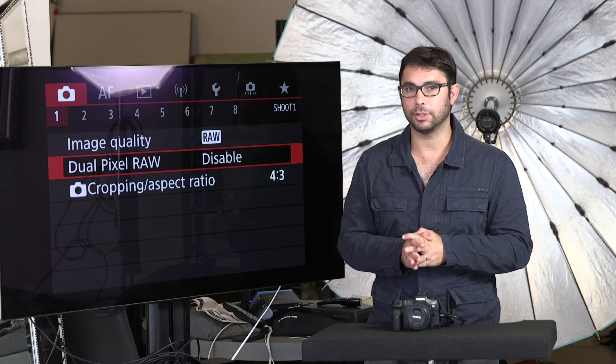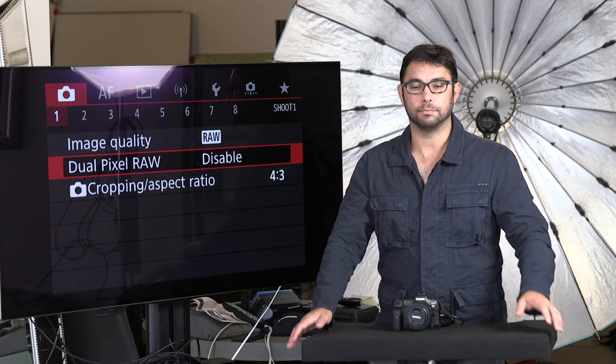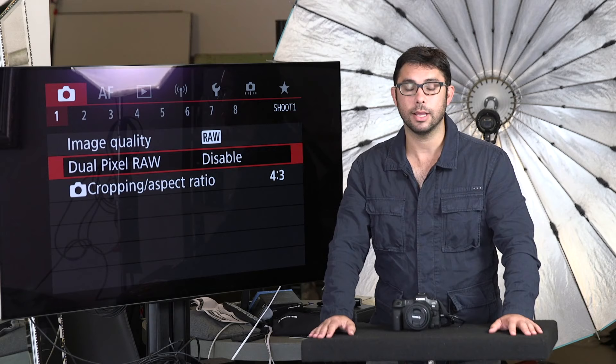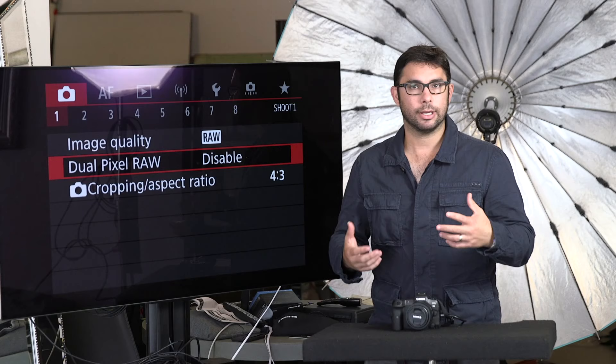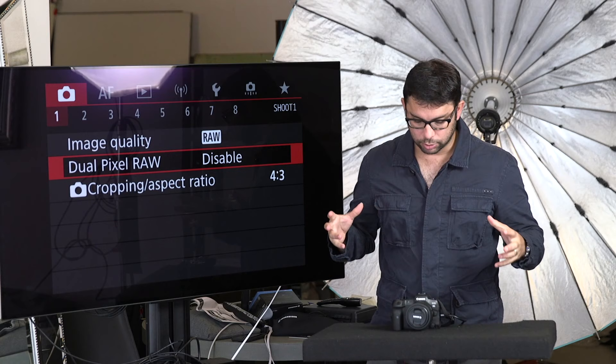When you go buy a car at a dealership, the first thing you do is put the seat forward or back depending on the length of your legs, adjust the mirror, get your radio stations and presets — you get everything customized to you. You cannot drive if the seat's all the way back and you can't reach the pedal. Same thing with the camera. You buy the camera, you cannot just use it. You have to narrow the camera to your specific needs and wants.